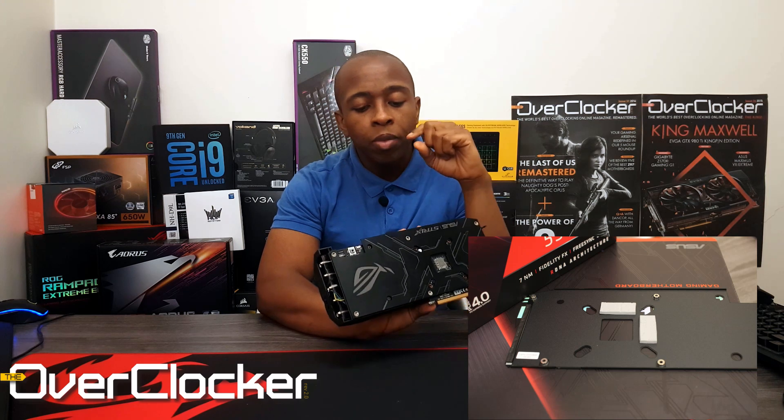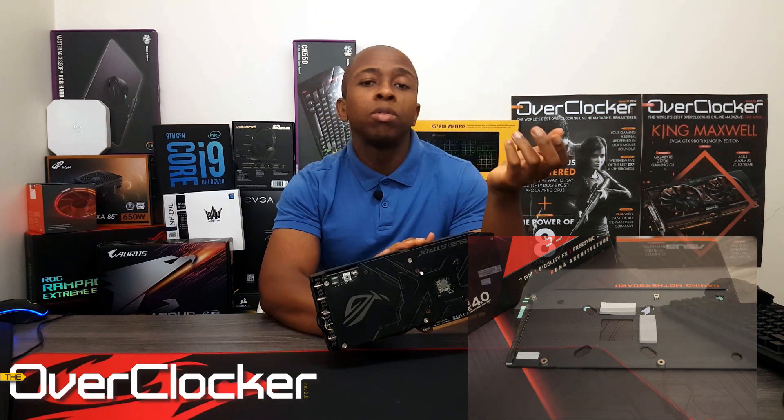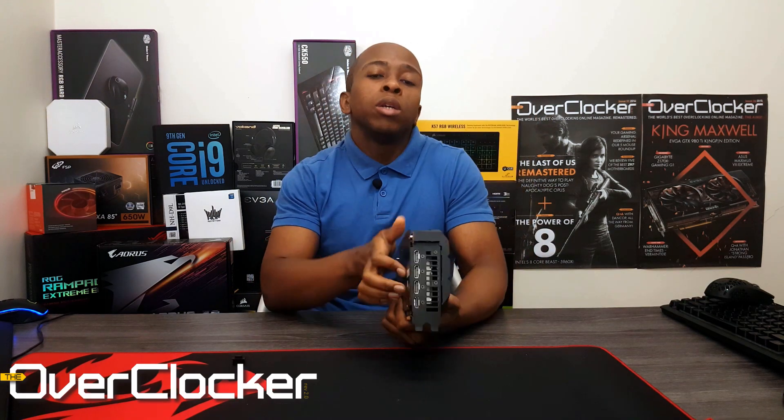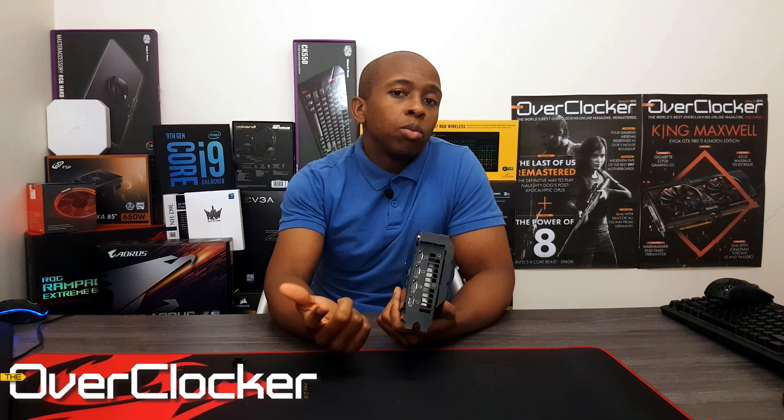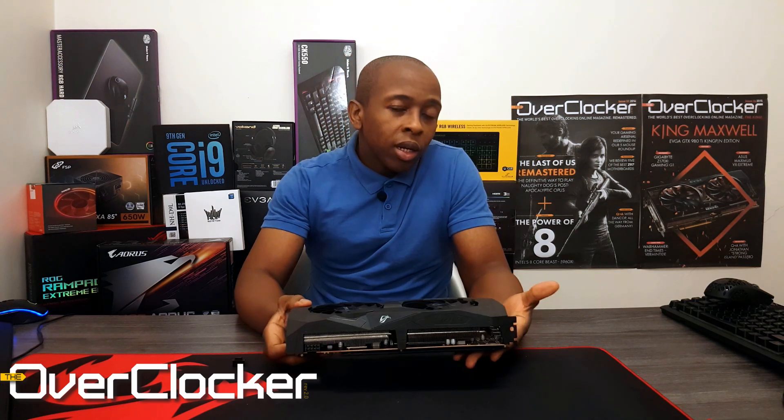The backplate on this model actually works for technical reasons as well — it's not just aesthetics. When you open it up, you'll see that thermal pads, at least two of them, help with cooling the back of the card. You'll also see three DisplayPort outputs and one HDMI 2.0 output, and I think all of them support FreeSync.